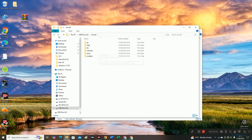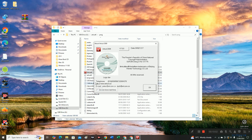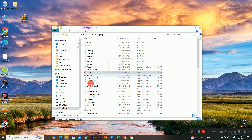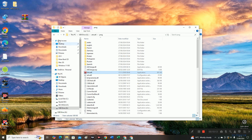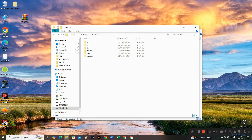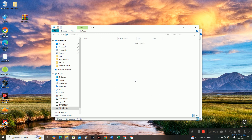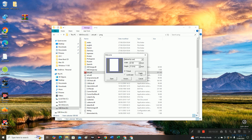Now we have changed the path. If you go to ArtCut, then Programs, and double-click on ArtCut, click OK — you can see you can open it from the USB drive. So if you take it to another computer, same way you can go to your USB drive, then Programs, then ArtCut, and click Create.